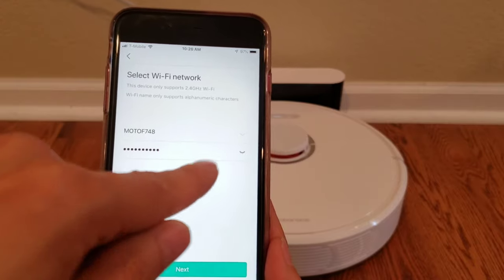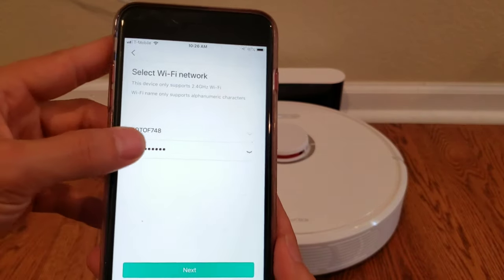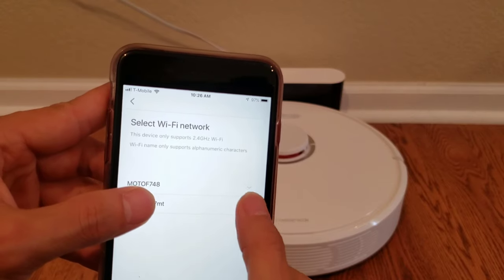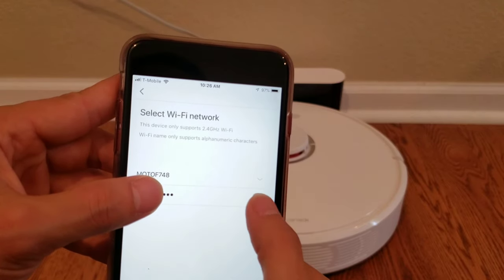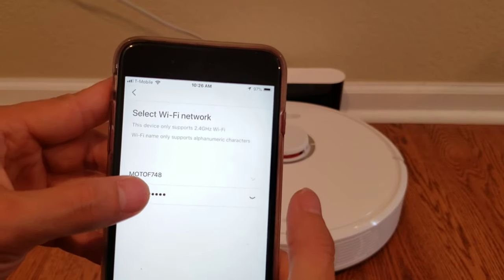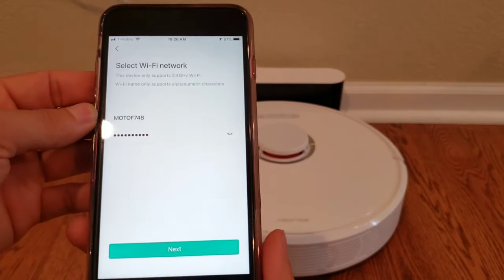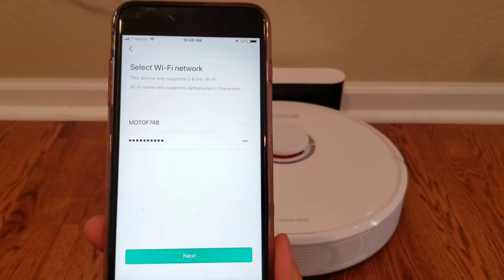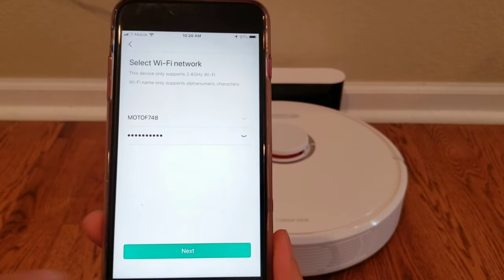This one actually allows you to see your password — see how it changes? Now you can see your password. Very cool. It's a very clean app. I would say that iRobot takes the cake in app integration, but RoboLock isn't too far behind. Let's go ahead and click Next.